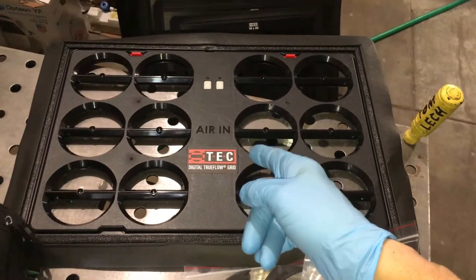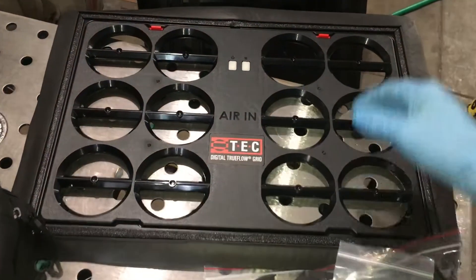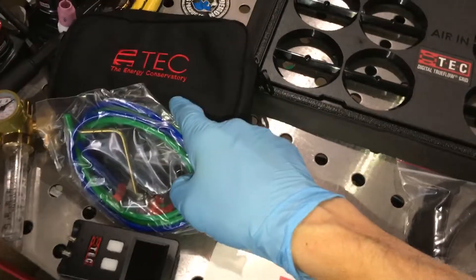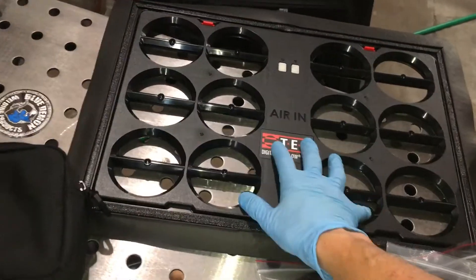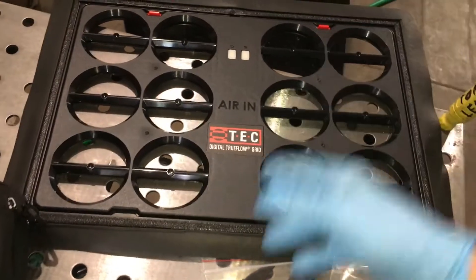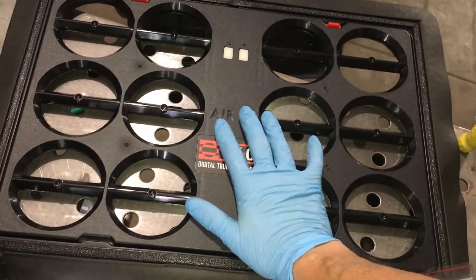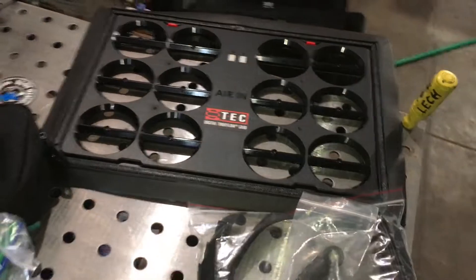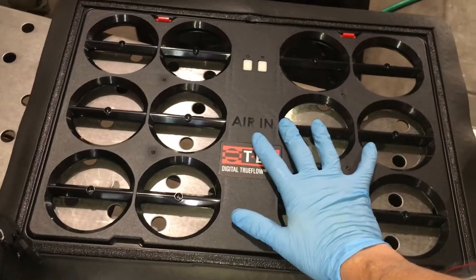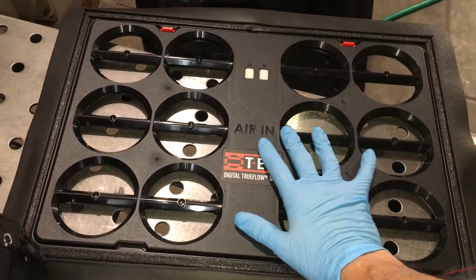Airflow is king. This will help bring our technicians and our companies up in service to the next level. I've been watching this market ever since the very first iteration from the Energy Conservatory came out. This is the second generation — you could say the 2.0, like HVAC 2.0. This is something that will probably become mainstream and every technician will have one of these on his vehicle one day.